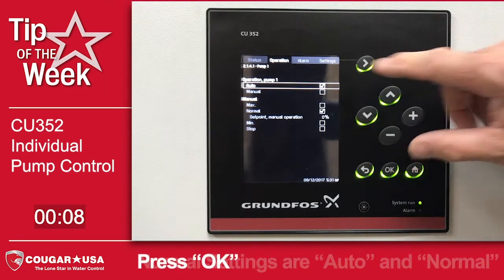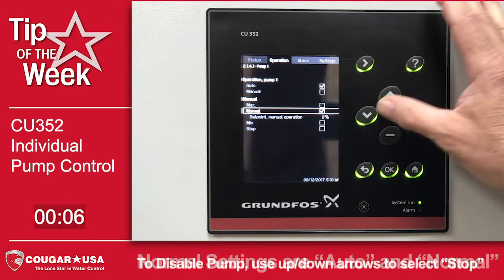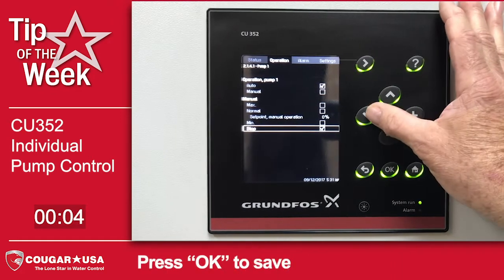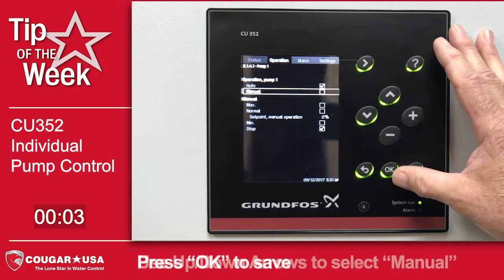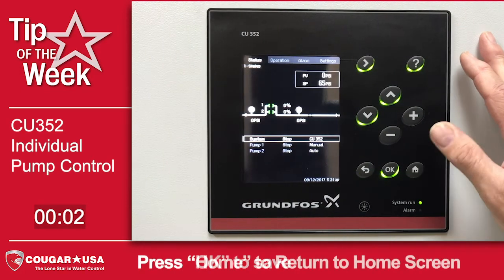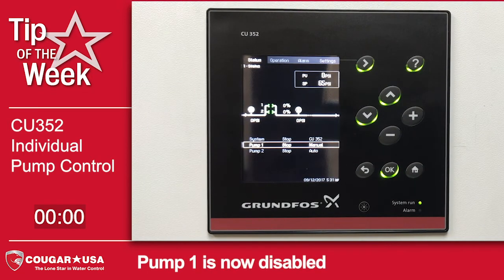Currently you'll notice that auto is checked and normal is checked. To take this pump completely out of service, we're going to arrow down to stop and select stop, then go back up to manual and select manual. Going back to the home screen, you'll notice now that pump one shows to be stop and manual.